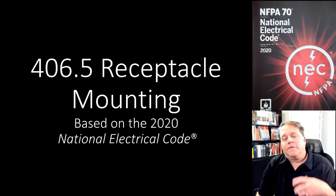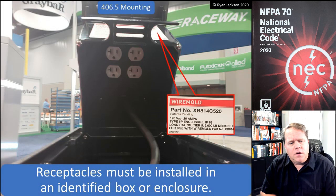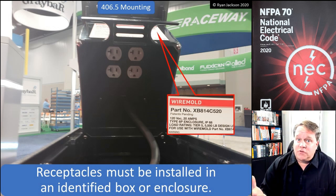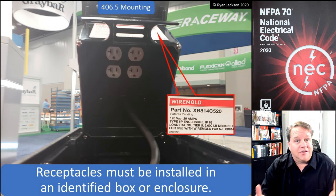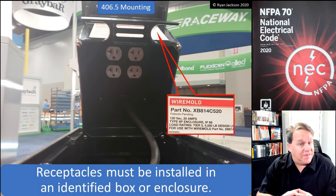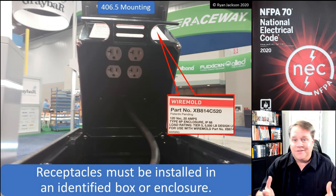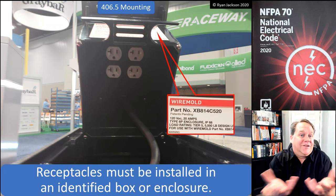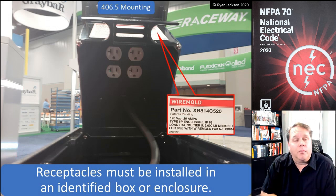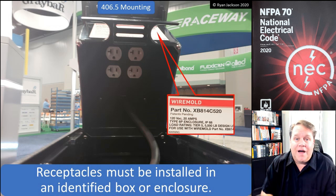406.5 receptacle mounting — the first sentence is fairly obvious, but we have to have rules in the NEC even for obvious things. Receptacles have to be installed in an identified box or enclosure. We can't just wire up an outlet and not put it inside a box or enclosure — kind of a no-brainer, but if it's not in the code, it's not a requirement.